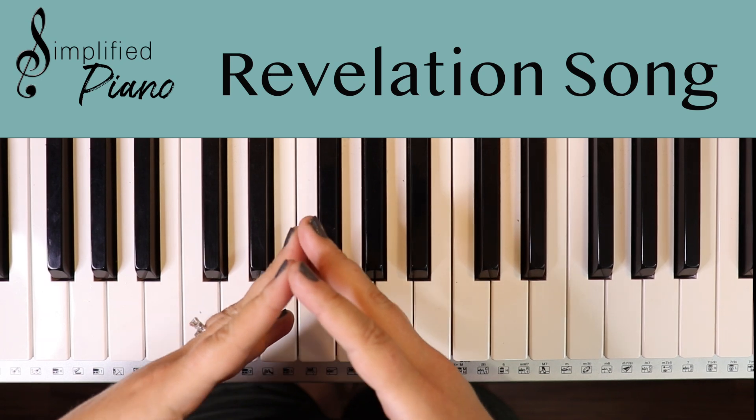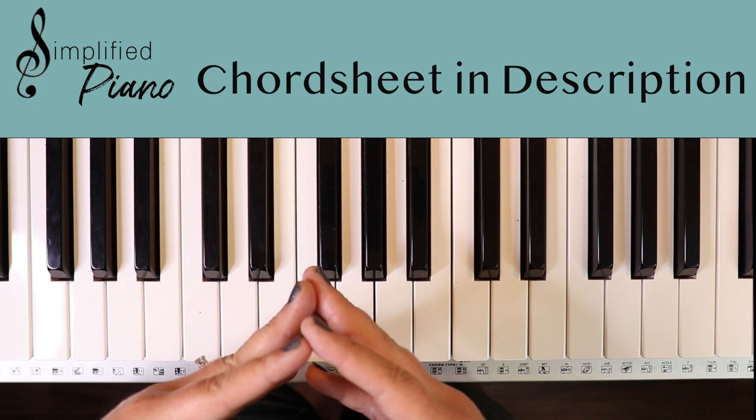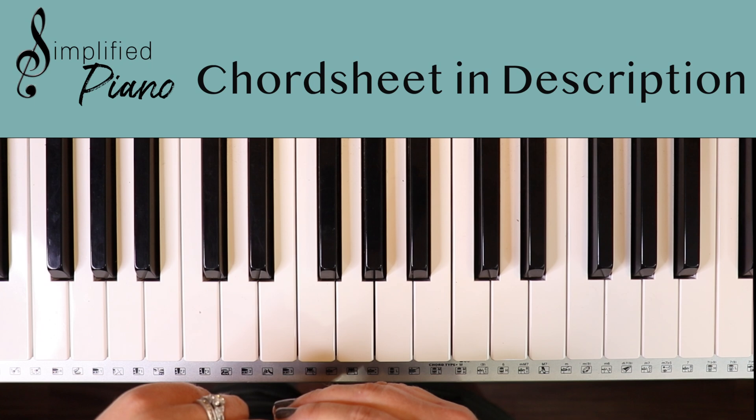This is the Revelation song in the key of C by Jenny Riddle. It's a really simple way to chord along to this song, so I hope you enjoy it and realize how simple it can be to chord. You can click on the description of the video — I have the chord sheet for you to print out and follow along with me. So let's take a look at the three main chords.